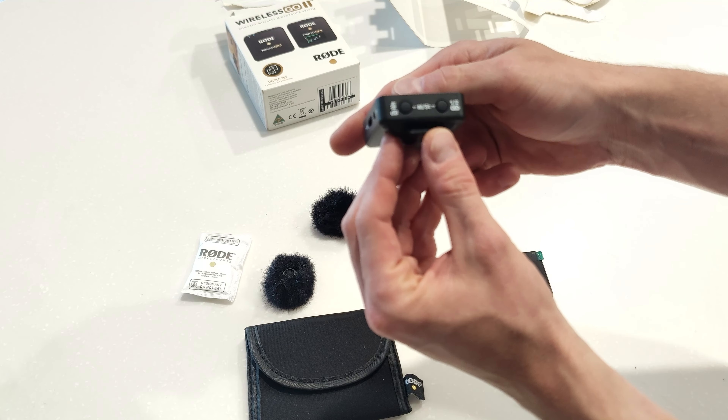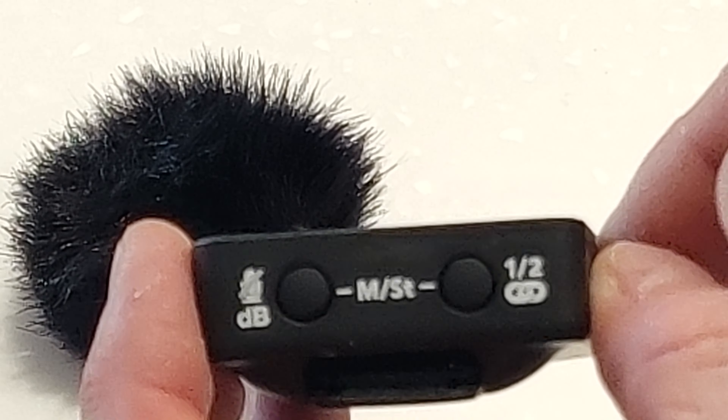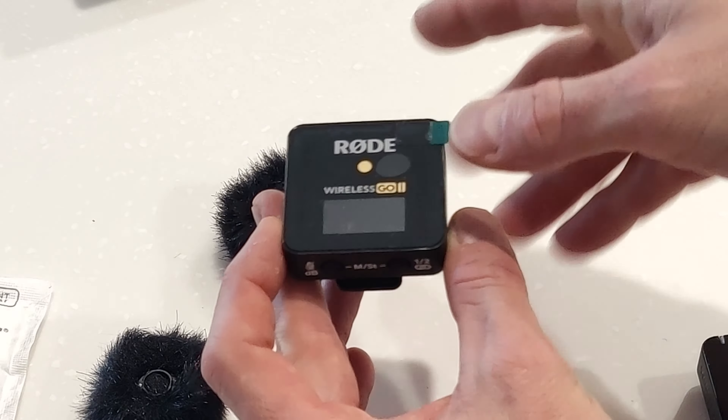Looking at the receiver: USB-C, TRS out, gain control buttons for channel selection. You've got your TRS out, USB-C, clip on the back, and the Rode button to turn it on and off. You can control whether you want one or two channels and the gain level. I've got two USB-C to USB-A cables — that's a bit strange, but I've got plenty of USB-C to USB-C laying around anyway. So I'm going to put these on charge and then come back.